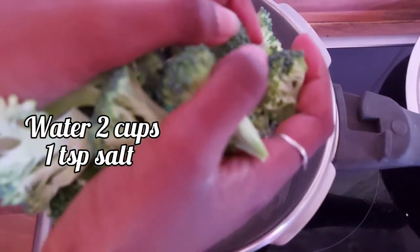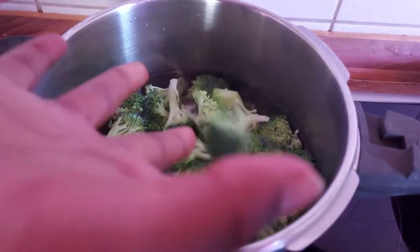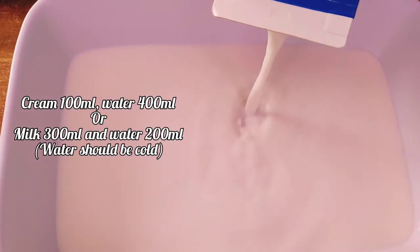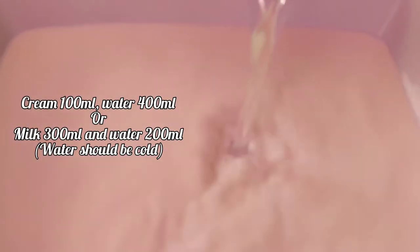In a pan, add 2 cups, add salt and add broccoli for 3 minutes. Then add 100 ml cream, 400 ml water, 300 ml thick milk, and 200 ml water.